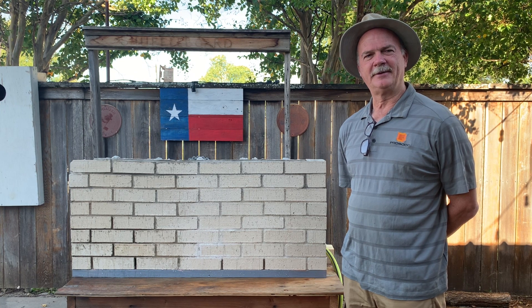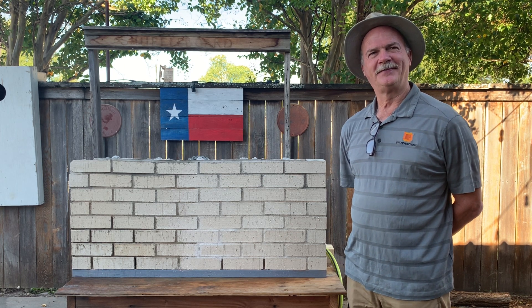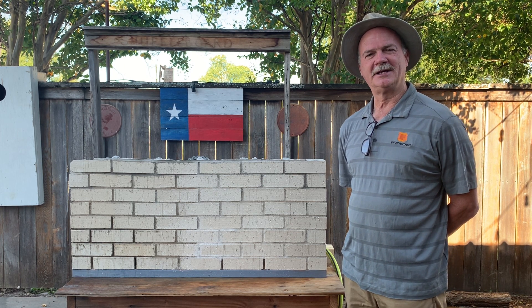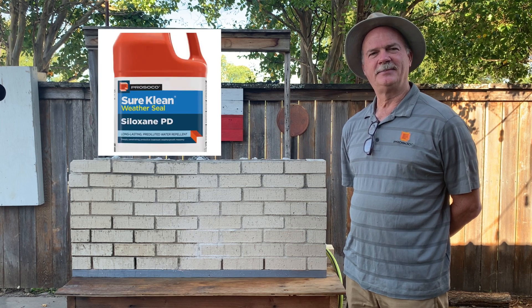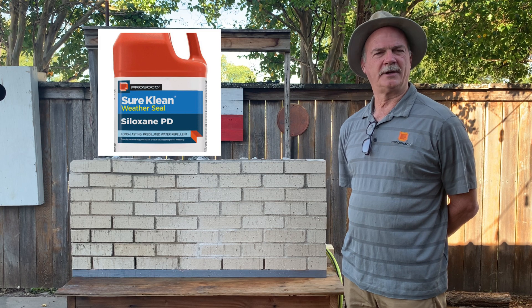Welcome to the Maypro Brick Academy on the wall series on brick products. Today we're going to be testing Siloxane PD in an attempt to answer the question: do water repellents really work?